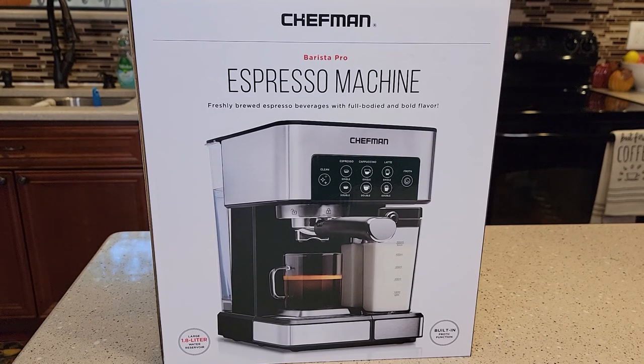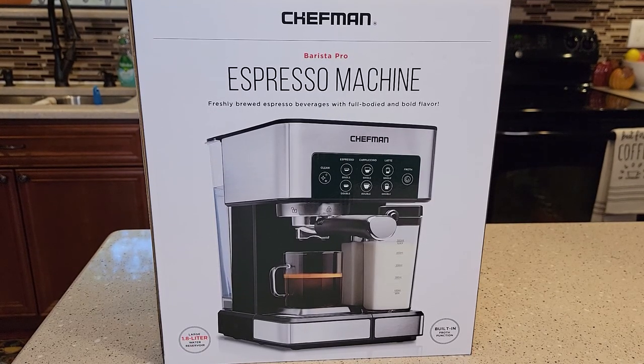Hello everyone, this is Just a Dad. Today I'm going to be doing an unboxing on this brand new Chefman Espresso Machine, Barista Pro, model number RJ54-V2. I just bought this at Walmart — it just showed up there a couple weeks ago. It retails for $129.